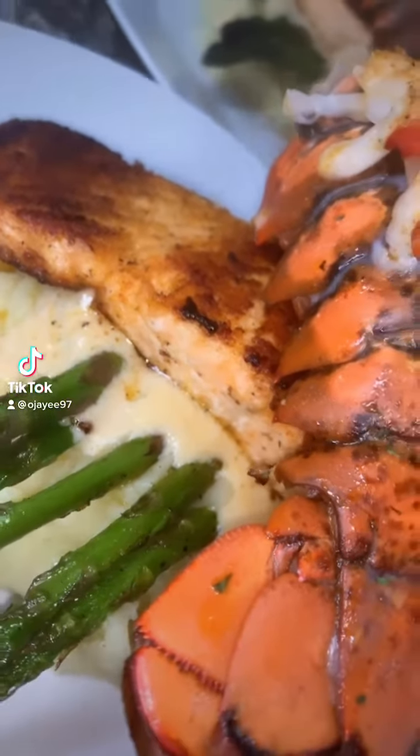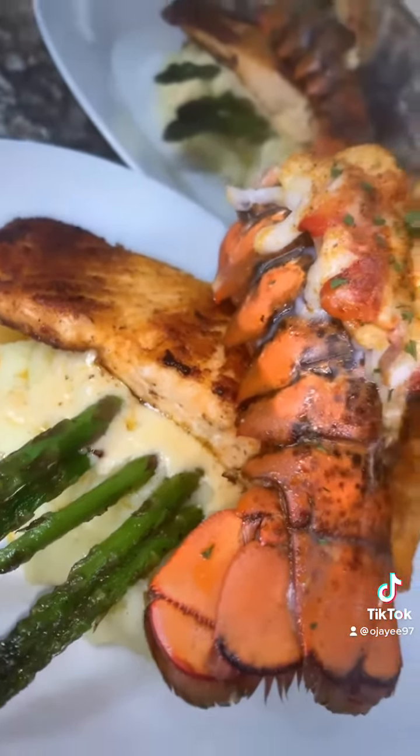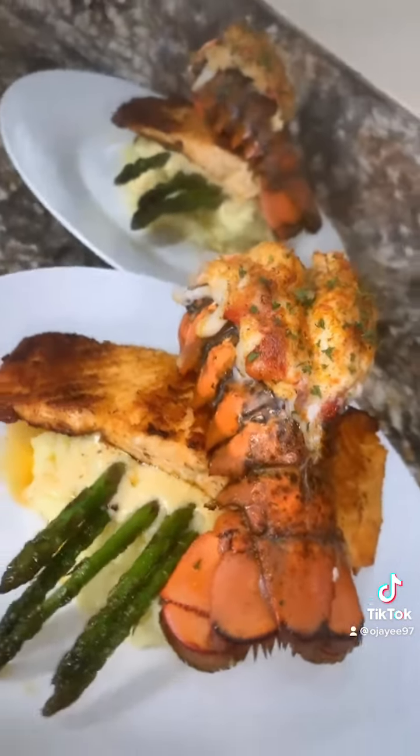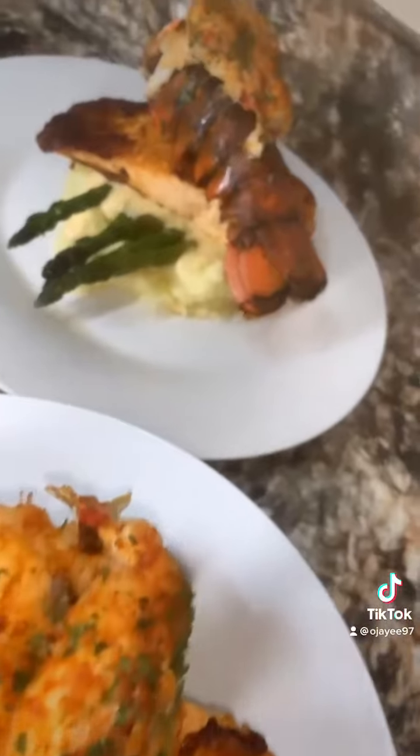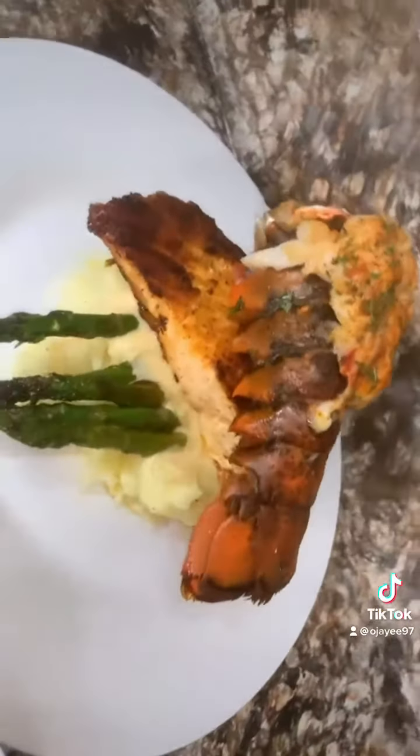Hey y'all! If y'all want to see how to make this quick and easy lobster and salmon recipe to impress y'all men or y'all women, stay tuned. I'ma give y'all the secret.